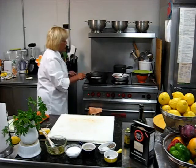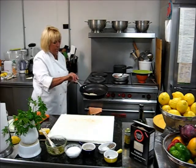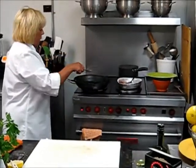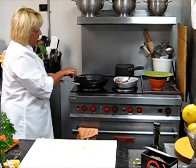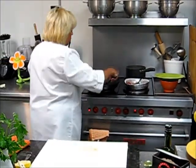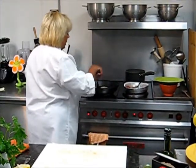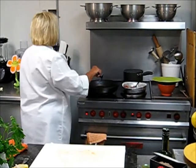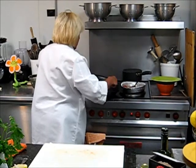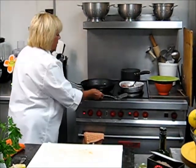Meanwhile, the fish is frying nicely with just a little bit of olive oil. You don't want to drown the fish in oil. When you see that the edges are starting to turn brown, you carefully turn it over — and when I say carefully, I mean it.